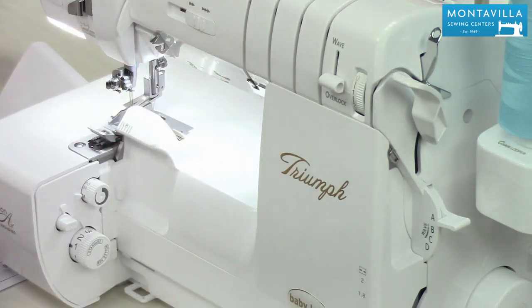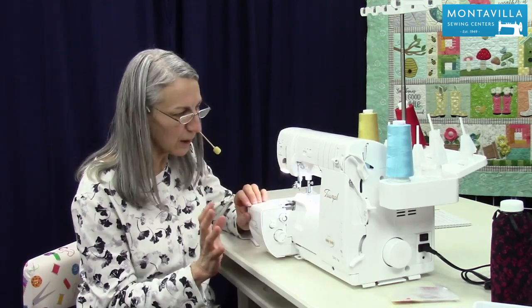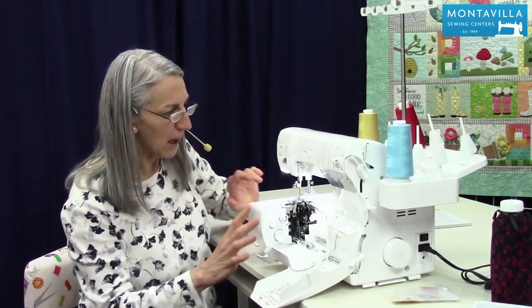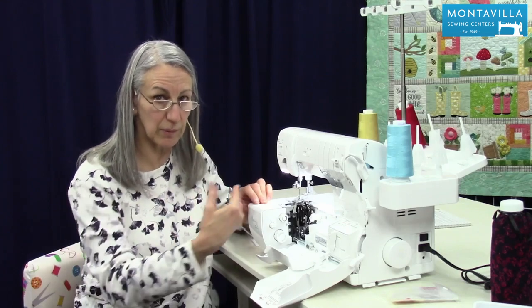Okay, so to start out with, right now the machine is set up for four thread overlock but we're going to change it over to cover stitch. So let's open this up, and what I like to do is take everything off the machine that doesn't belong for cover stitch and then put everything back on.